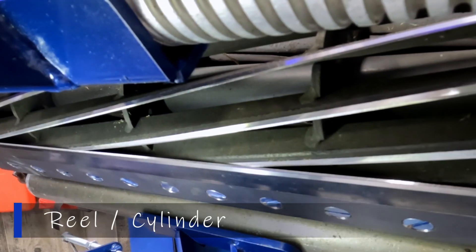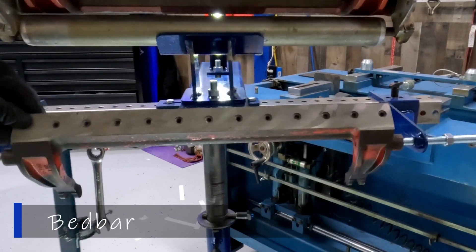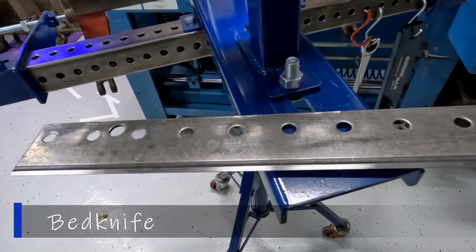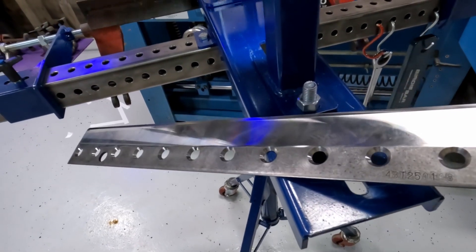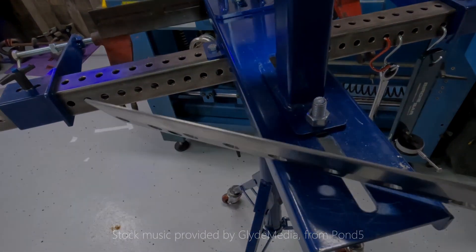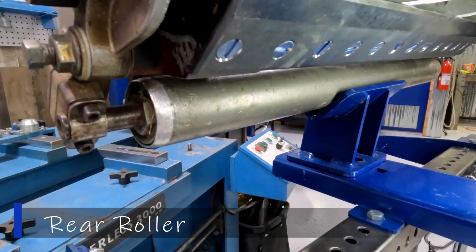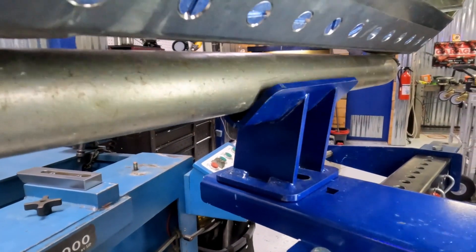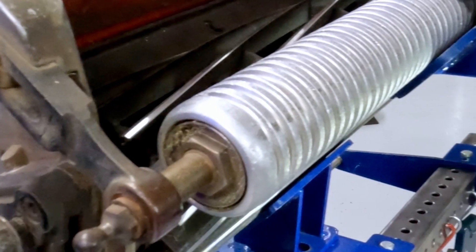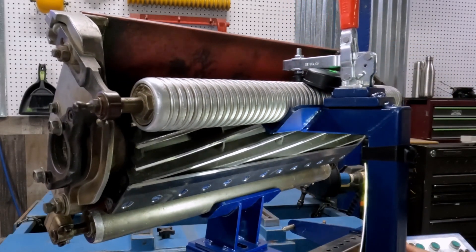Some of the components that make up the reel: first, the reel, sometimes called a cylinder, which houses all the blades. Then we have a bed bar, which supports the bed knife — there are many different styles and thicknesses of bed knives, which we'll cover in a future episode. The bed knife is secured on the bed bar with a series of screws. Then we have a reel roller and a front roller — again many styles and varieties. All these components are held together by the cutting unit frame.